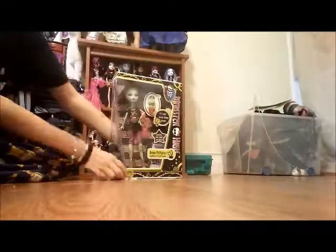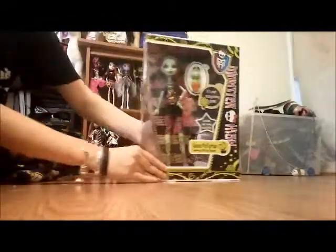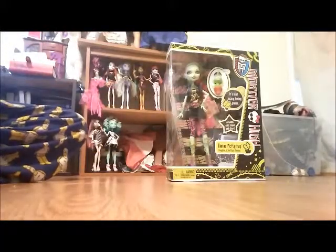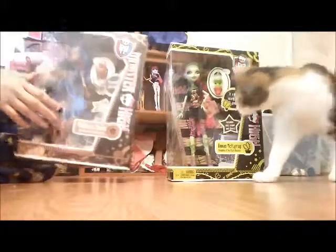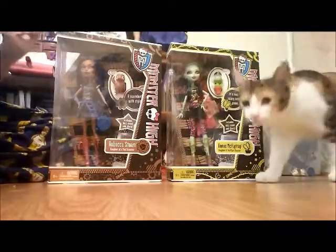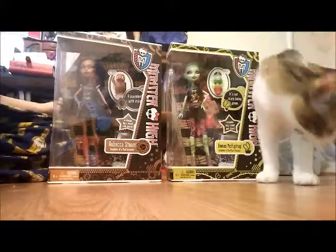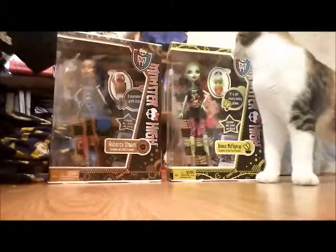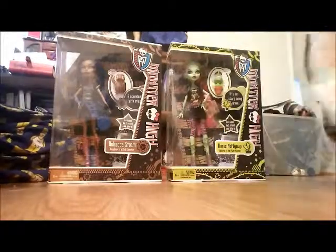There's two items in here — this is one and this is the other. I'm so excited about these. This is my cat Snickers. I'm so excited about these because of how cheap they are, and they were new in box. I can see some dust along the top so they were displayed.